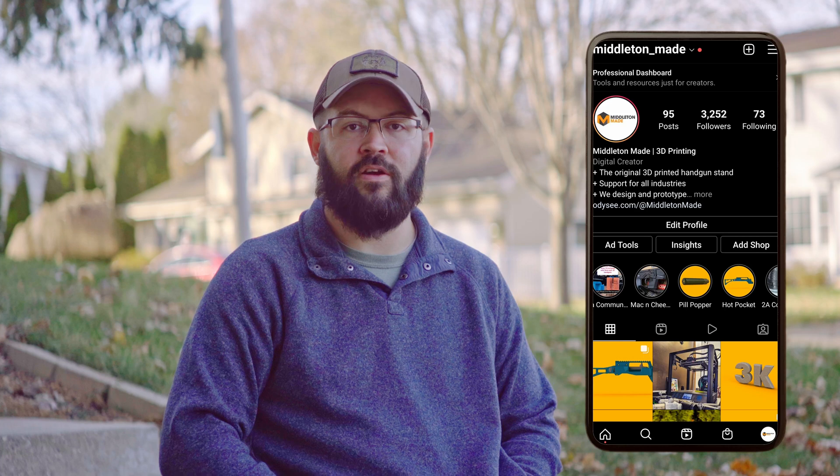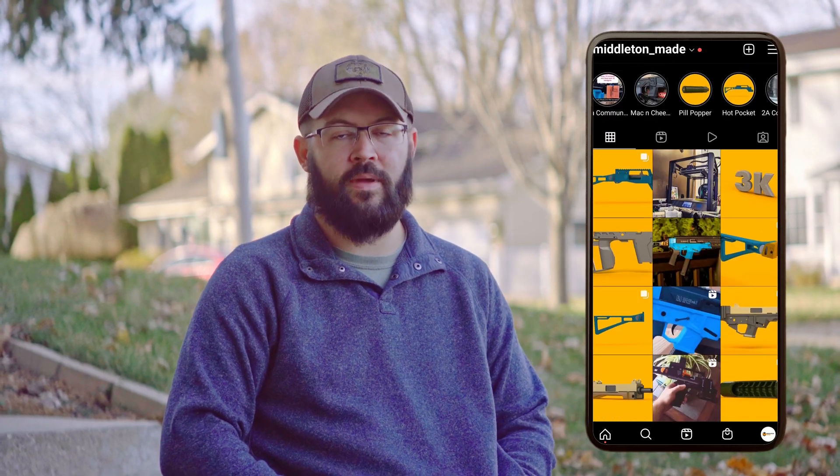Hey Makers, thanks for subscribing and welcome back to Middleton Made. Every Tuesday I post an Ask Me Anything on my Instagram stories so I can engage with the community and answer questions. I thought it might be a good idea to make a video answering some of the same questions to hit a wider net and grow the channel. If you're new here, I'm a brand primarily known for unique firearm designs with 3D printing as the main manufacturing process. If you have an interest in liberty, self-defense, or the second amendment, welcome to the channel.